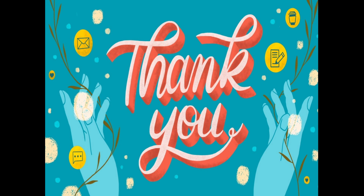Thank you so much for listening. I hope you've learned something new today.